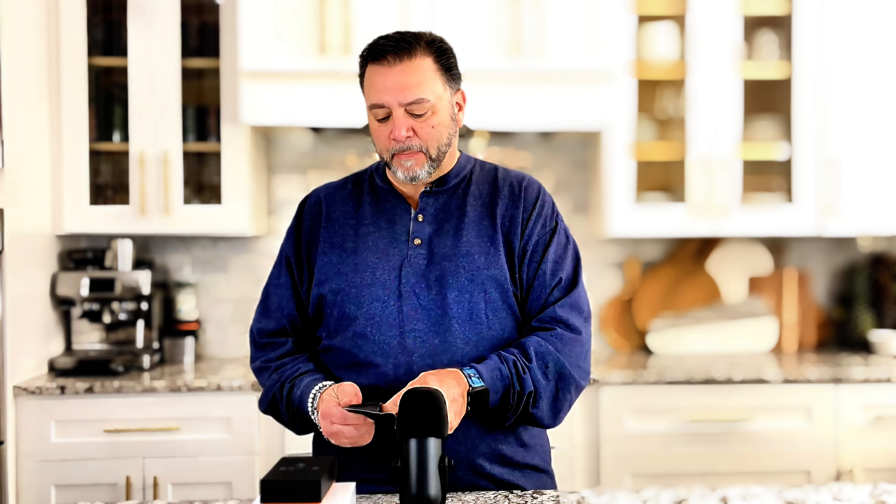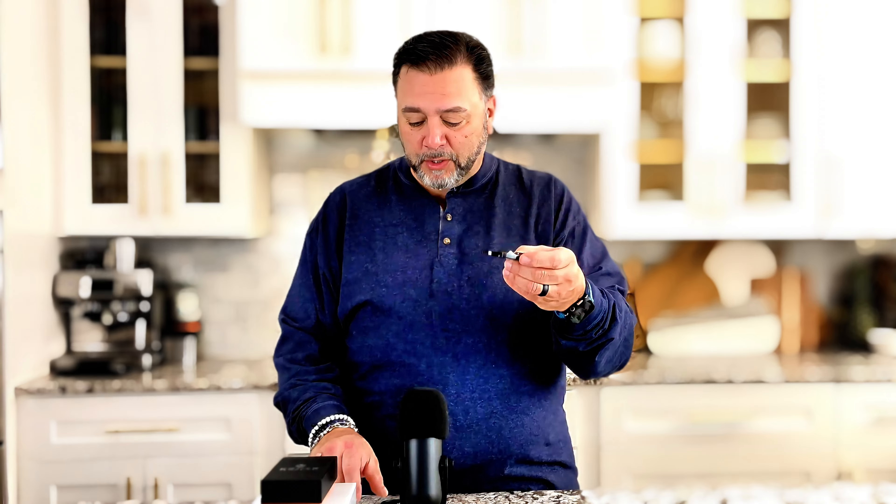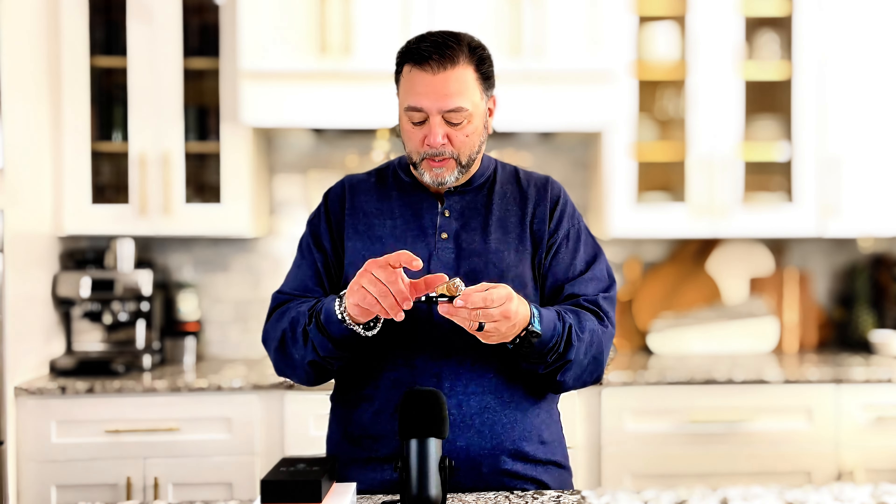First you're going to need some sort of cutter to cut the edge of the back end of the cigar so that you have a draw you can actually draw through. Then there's a different type of cutter, known as a guillotine. And then there's also a cigar holder so you can put your cigar here and hold it. So I have to have a cutter, a holder, and then a lighter to actually light it. There's other things you can do to make your cigar better. So I've got to have all these things just to light a cigar.